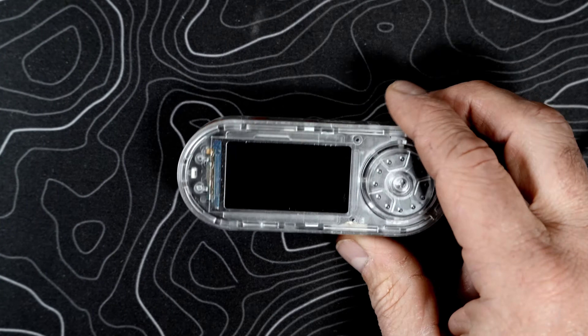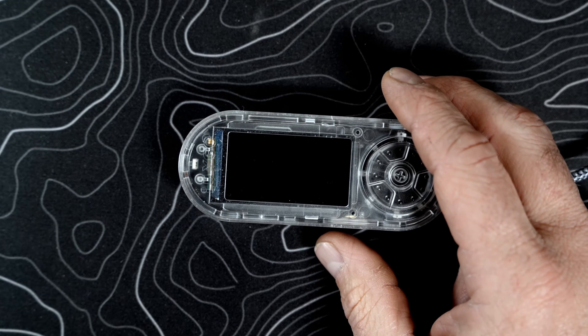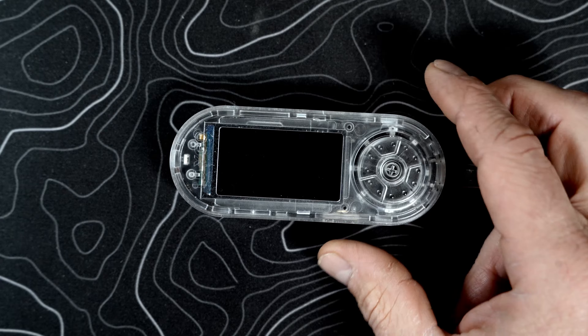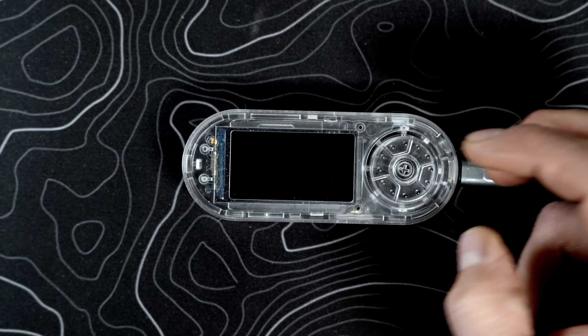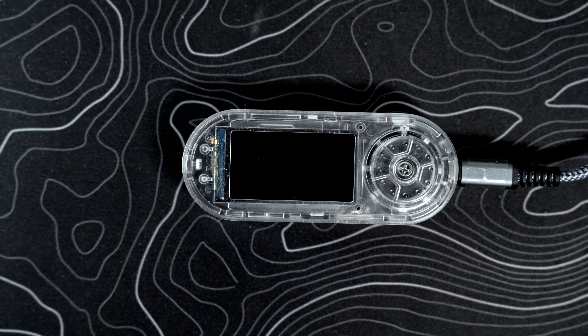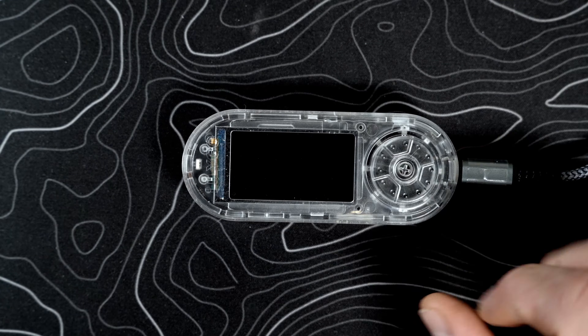Welcome back! Today we'll be looking at how to install Bruce, the beta version of the firmware, for your LilyGo T-Embed CC1101. A lot of you guys ordered these after I did the video showcasing the Flipper Zero. I appreciate those of you that used the affiliate link — that means a lot to me and helps this channel out to buy more fun gear like this LilyGo T-Embed right here.